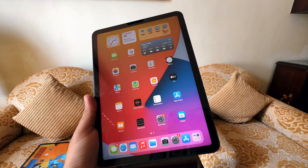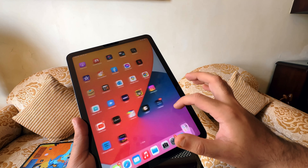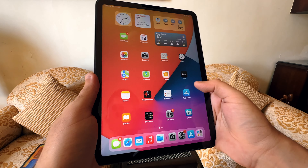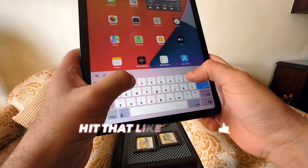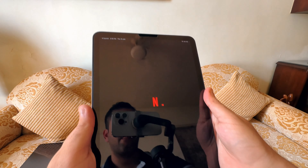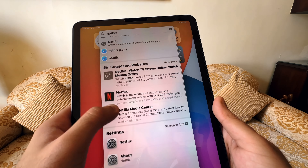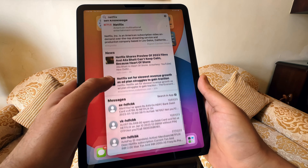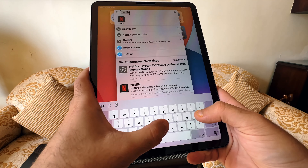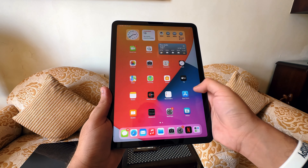If you want to search for a specific app quickly without scrolling through pages or the App Library, use Spotlight Search — also available on Mac and iPhone. Just swipe down on your home screen to bring up the search bar. You can search for any app, document, or information from your iPad storage. Spotlight Search can also pull up documents, websites, and even Wikipedia information directly, making it like having Google Search on the go. It's a great way to speed up your workflow.